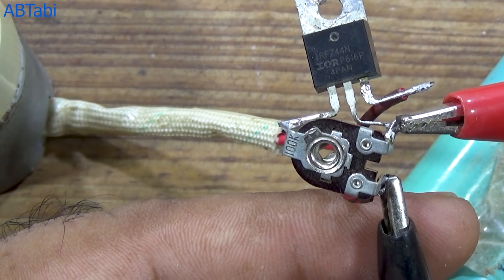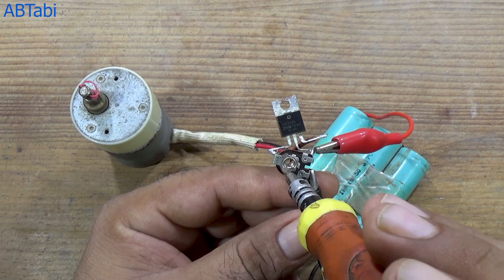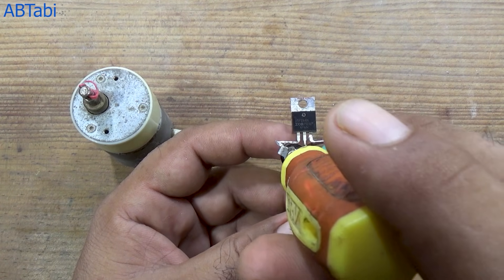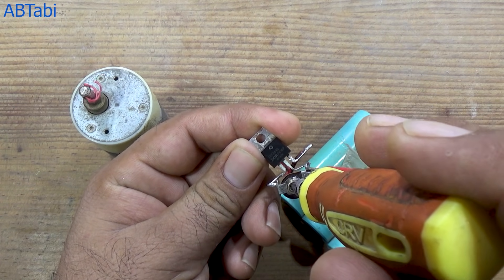Working principle — simple explanation. The MOSFET works like a voltage-controlled switch. When we rotate the variable resistor, the gate voltage of the MOSFET changes. This controls how much current flows through the motor. As a result, the motor speed increases or decreases smoothly.